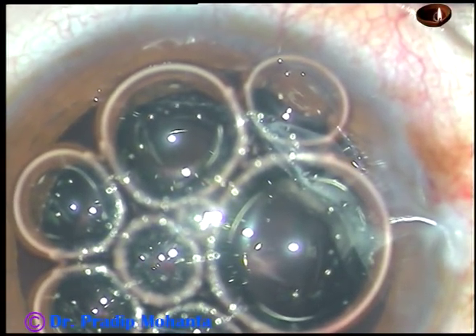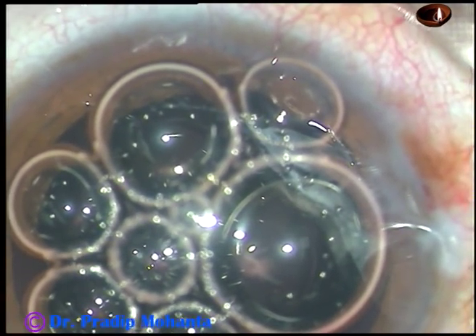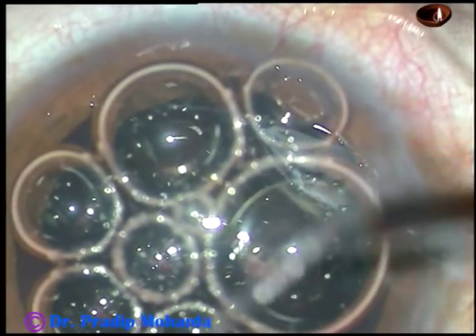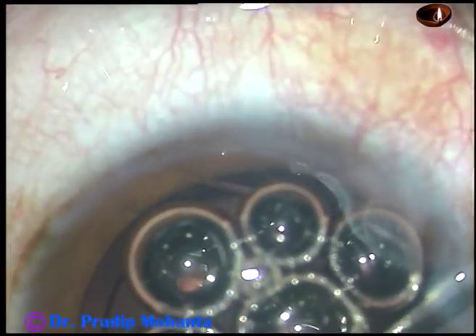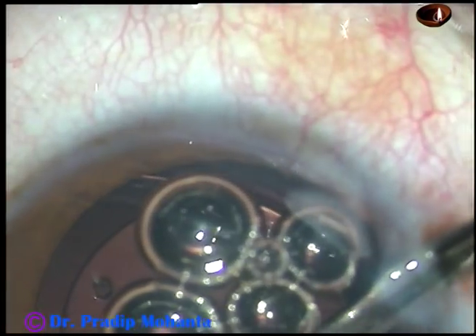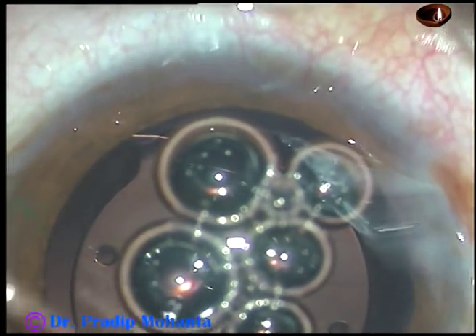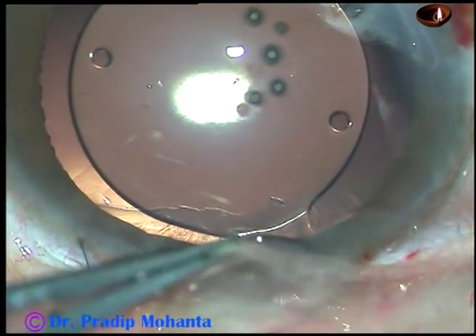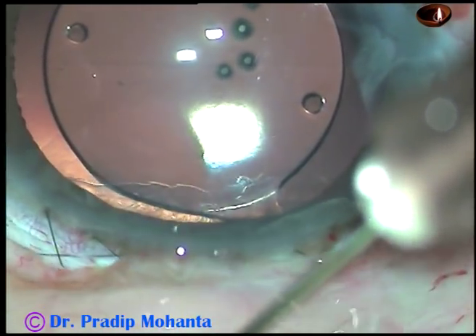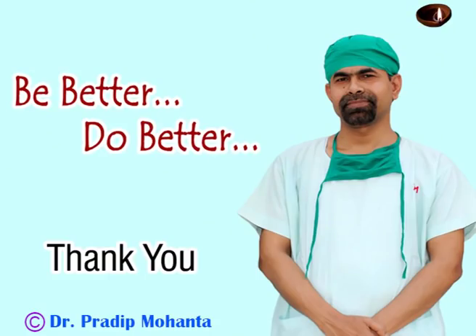Now remove the air and make a final lavage of the anterior chamber using a 23-gauge Simcoe cannula. Remove the air bubbles — even if you don't remove all the air bubbles, it doesn't matter. Check the integrity of the wound and inject some gentamicin and dexamethasone a little behind — this will cause apposition of the conjunctiva to the limbus. Thank you very much for watching. Hope this video will help you in learning ECCE.